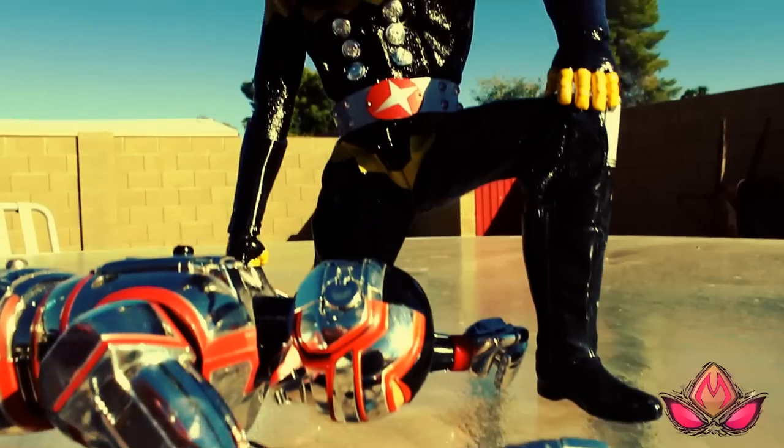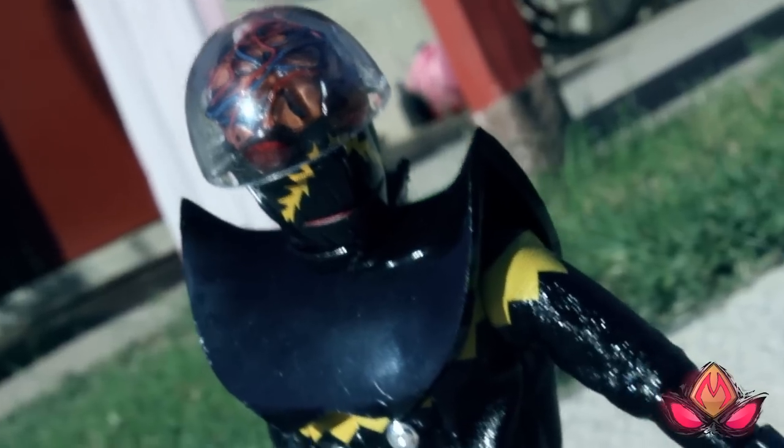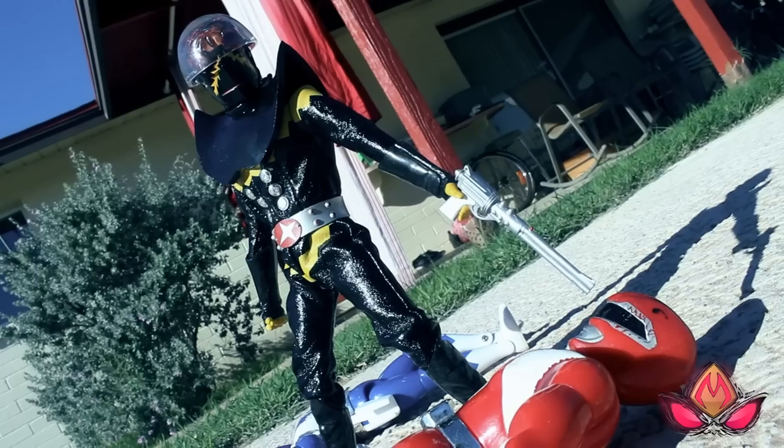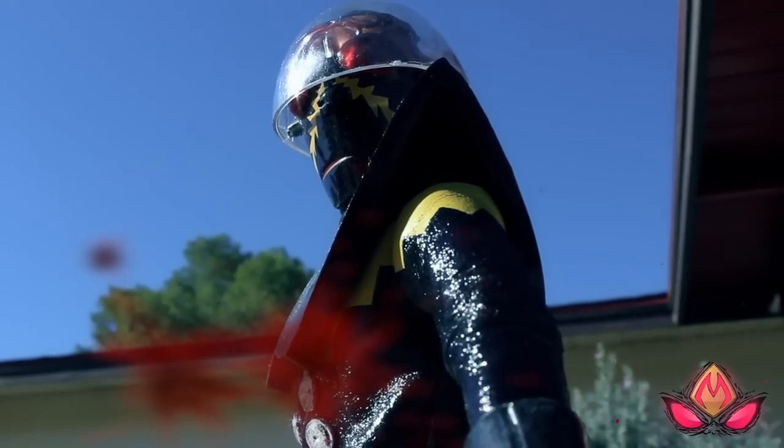Holy jumping — just beyond does the RAH aesthetic work here. By having a real cloth costume with organic folds as opposed to molded plastic, it just totally achieves the genuine 1970s look of this tokusatsu anti-hero.